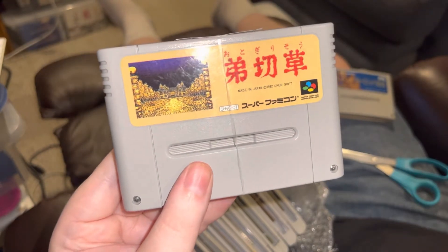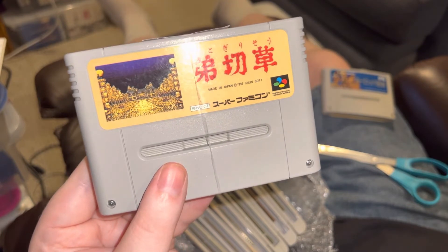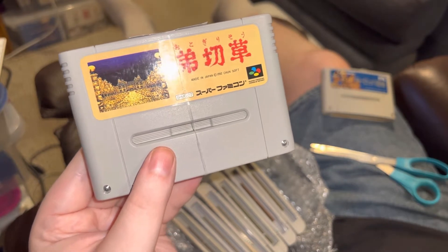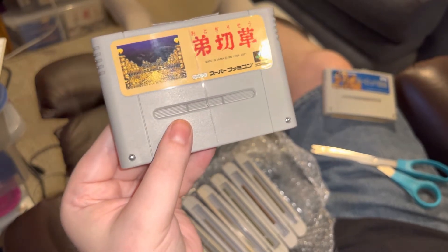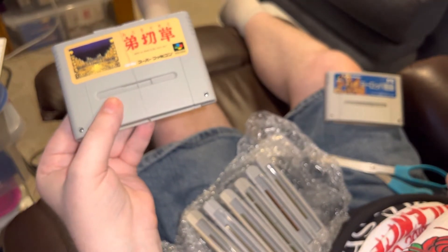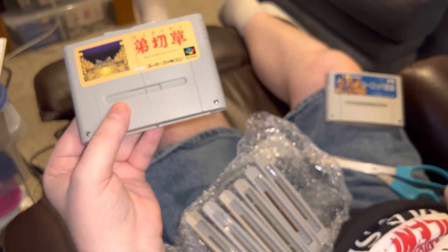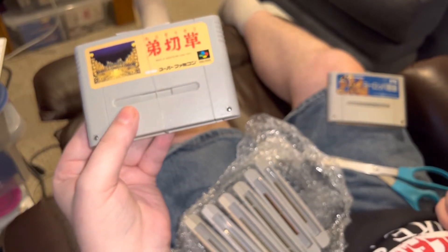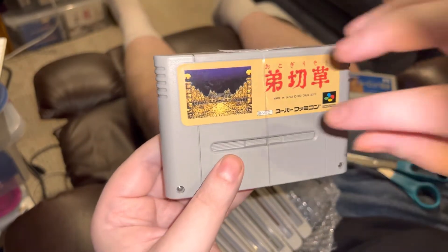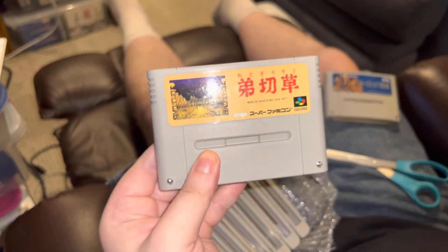Here's another one I absolutely wouldn't know without a cheat sheet. This one is — boy, can I even pronounce that? I'll go with Otogoresu. It was a buck, what can I say. Will I be able to play it? Who knows.